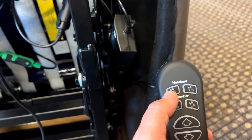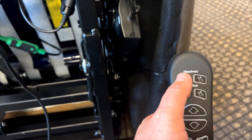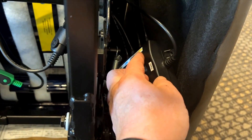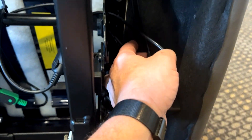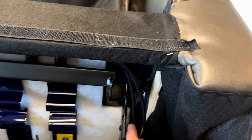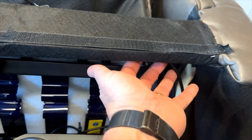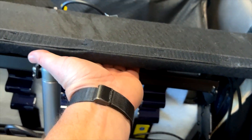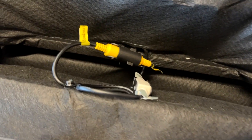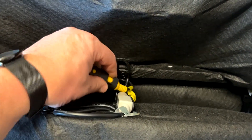For instance, if I were checking the headrest, I would hold the button with one hand while trying to operate it, then follow the headrest wire — which is yellow here — and trace the wires, moving them to see if I can get intermittent working of the component. The headrest wire routes along the back, goes through the upholstery, and comes out here on the top side.